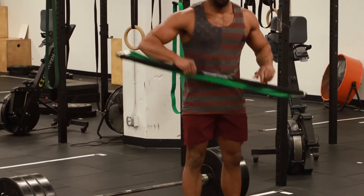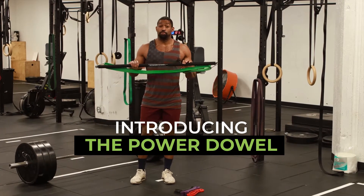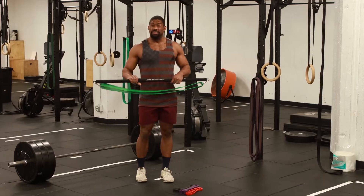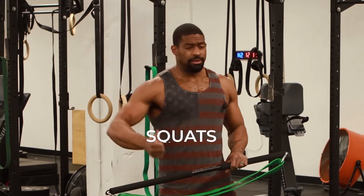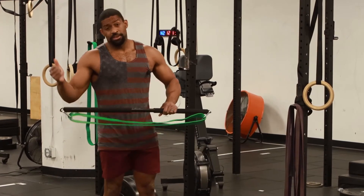Introducing the PowerDow. This is the most versatile piece of home gym equipment I have ever worked with in my entire career as a fitness professional. This thing is freaking awesome. You can use it for squats, bench press, deadlifts, and load it up to 300 pounds worth of resistance. Let's try it out.